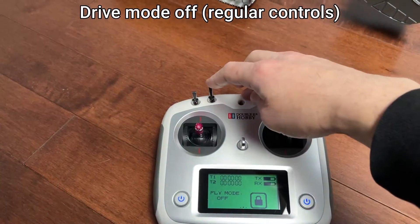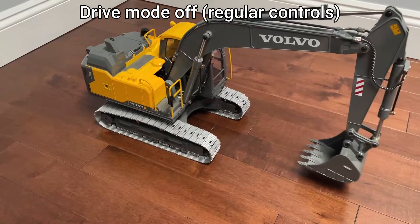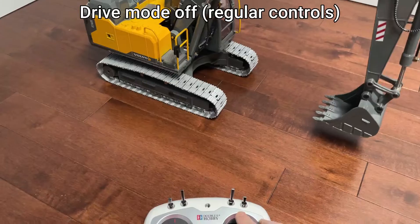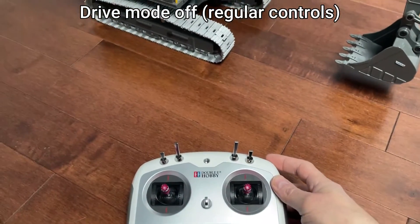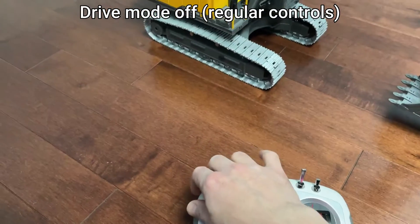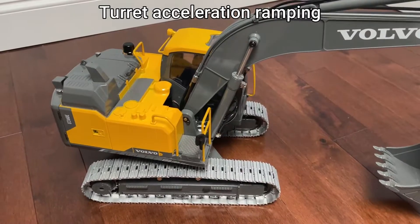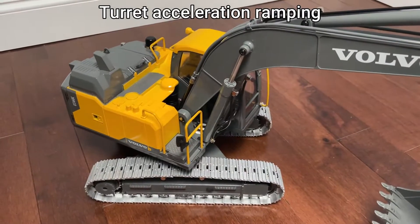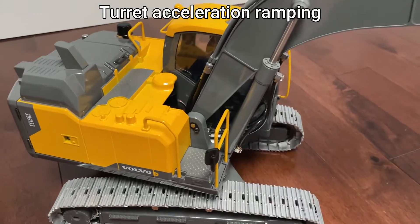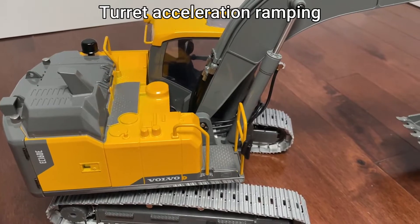When this drive mode is turned off, it's regular controls and the tracks are controlled normally. The turret can be turned very slowly and very precisely, which is impossible with the stock controller.